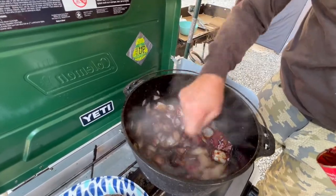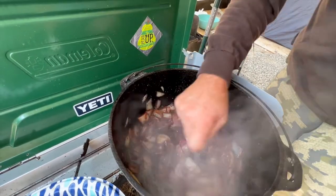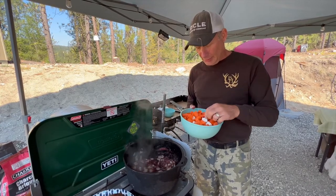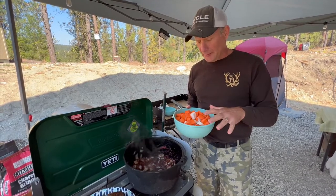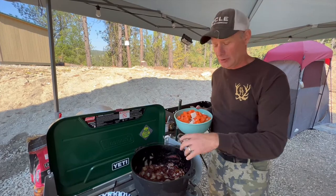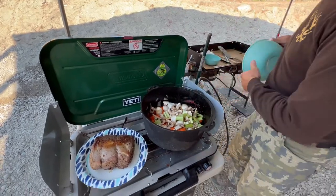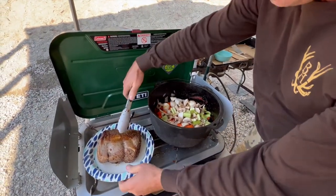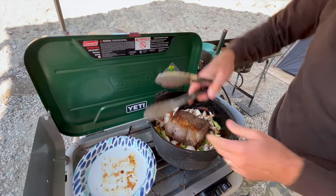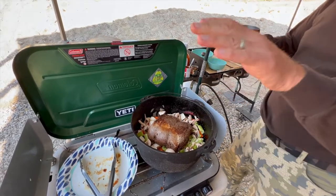Oh my gosh, look at that! In here I've got rutabagas, carrots, mushrooms, and celery. I'm not putting any potatoes in because I'm going to make mashed potatoes to go alongside this. Now I'm just going to put in my veggies and then grab our roast and add it back in.